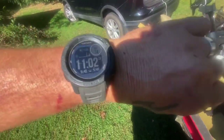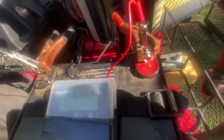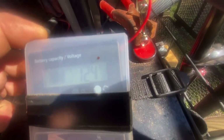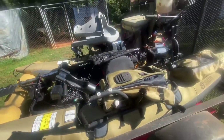It is now 11:02. There's the battery meter — 12.4 volts. Still at 50%, still toodling along. We'll come back shortly and see what it's doing.